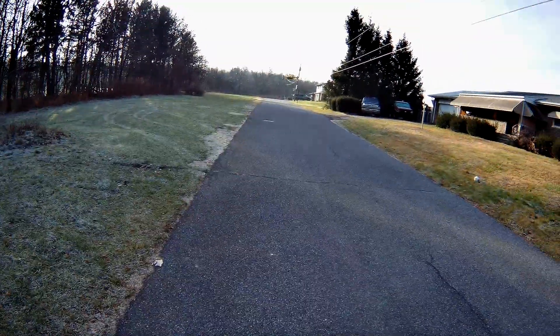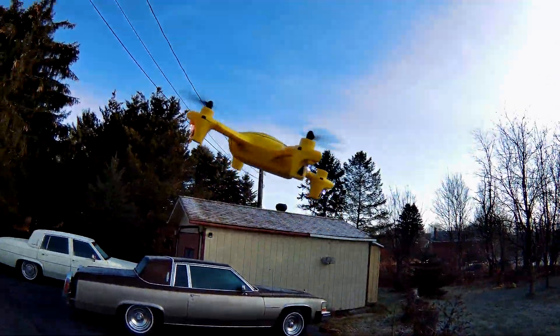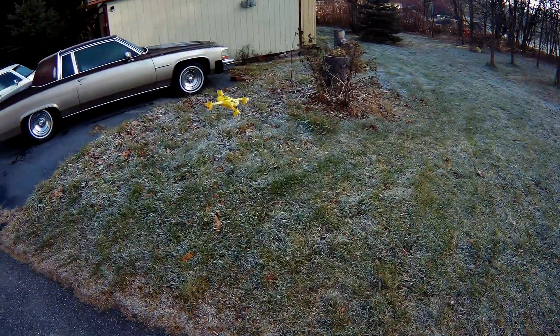I don't know if you can see the grass off to the left of me — it's covered in frost. My cars are covered in frost. It's pretty cold yet. The sun has yet to come up; it's kind of hiding behind that tree there.